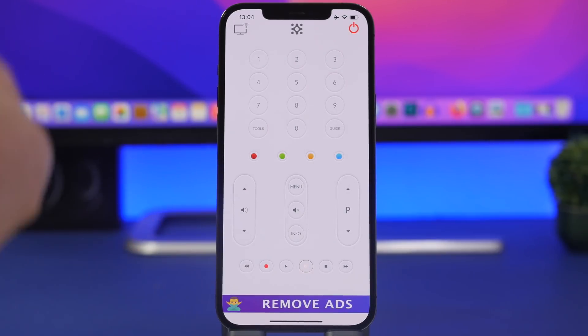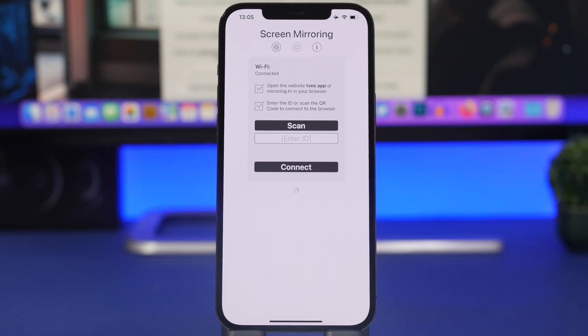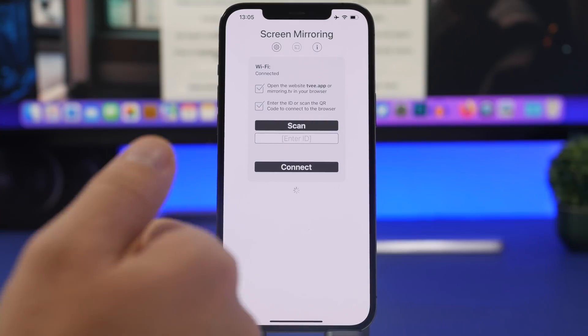If you want to install this app you can find the link right down below in the description of the video. Next up I will show you guys how to mirror the screen of your iPhone to your TV, and for this you also don't need a smart TV — all you need is a TV that has a web browser. Go to the web browser on your TV and navigate to the website which I'll leave linked in the description. The website is called tvee.app.